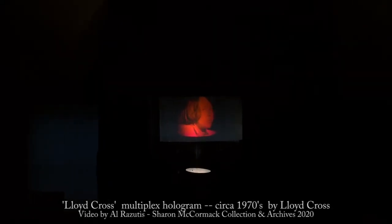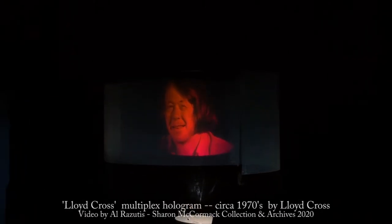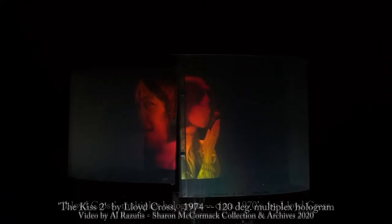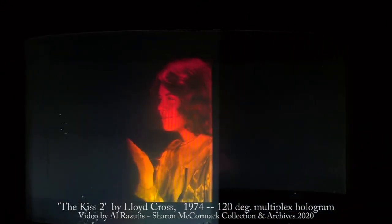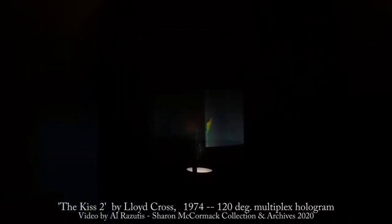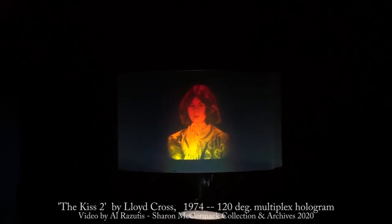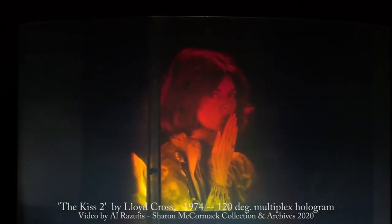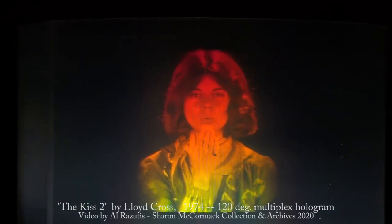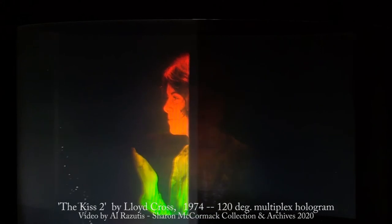This is Lloyd Cross, the inventor of multiplex holography and printers, showing his original KISS II multiplex hologram. This is the KISS II hologram — a 120-degree multiplex hologram by Lloyd Cross, 1974, printing masters.